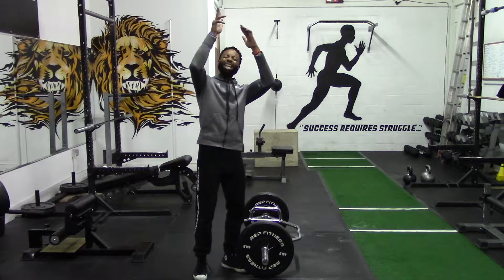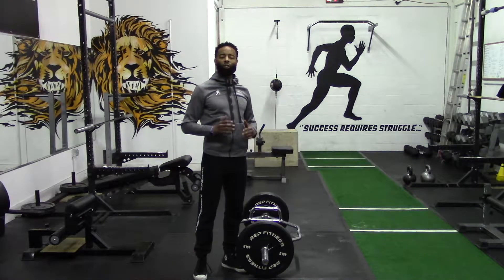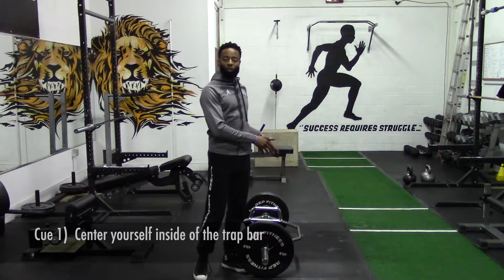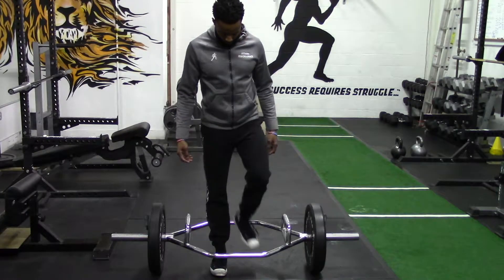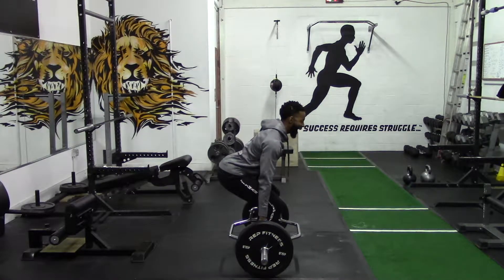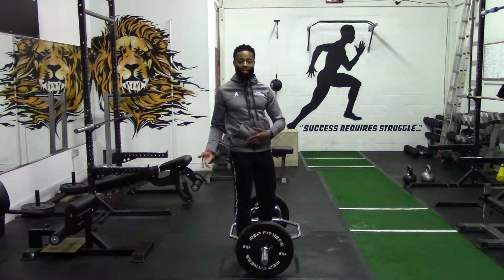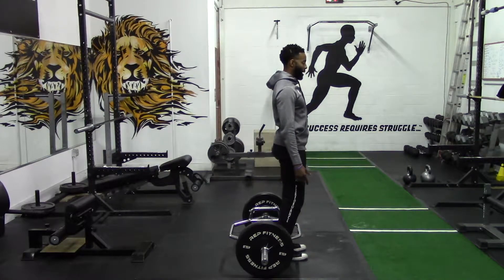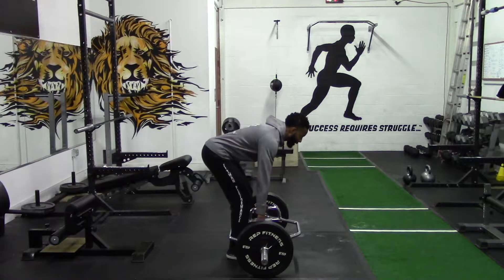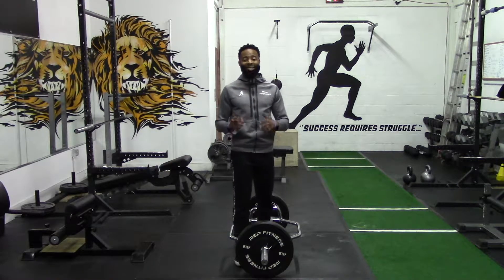Let's get into the three cues that will allow you to properly execute the trap bar deadlift. In cue number one, you want to center yourself inside of the trap bar. We need to place ourselves directly in the center of the bar. What this does is that as we lock ourselves in to perform a rep, we are maximizing the involvement of our legs and minimizing the involvement of our back. If we begin the movement at the front of the trap bar and try to lock in here, or we begin at the back of the trap bar and try to lock in here, you are setting your lower back up for an absolute disaster.